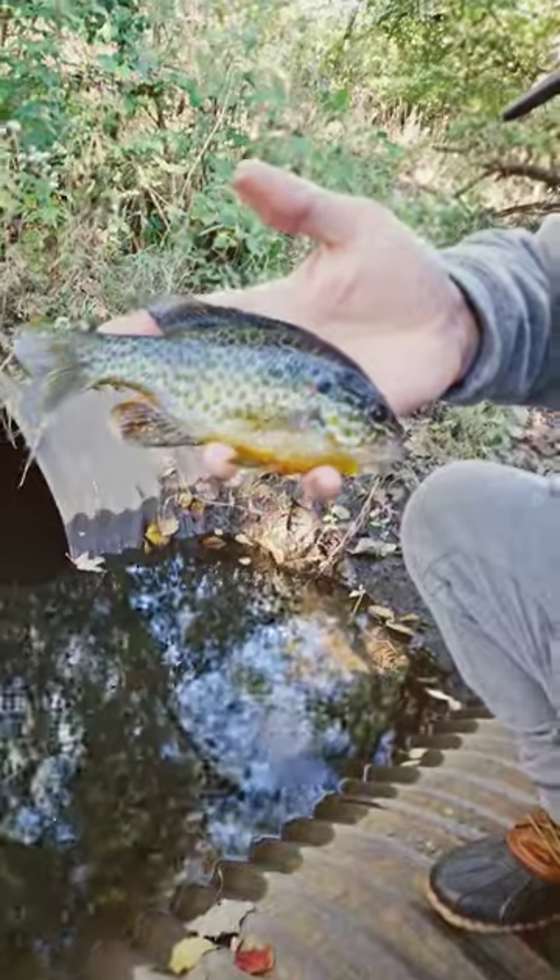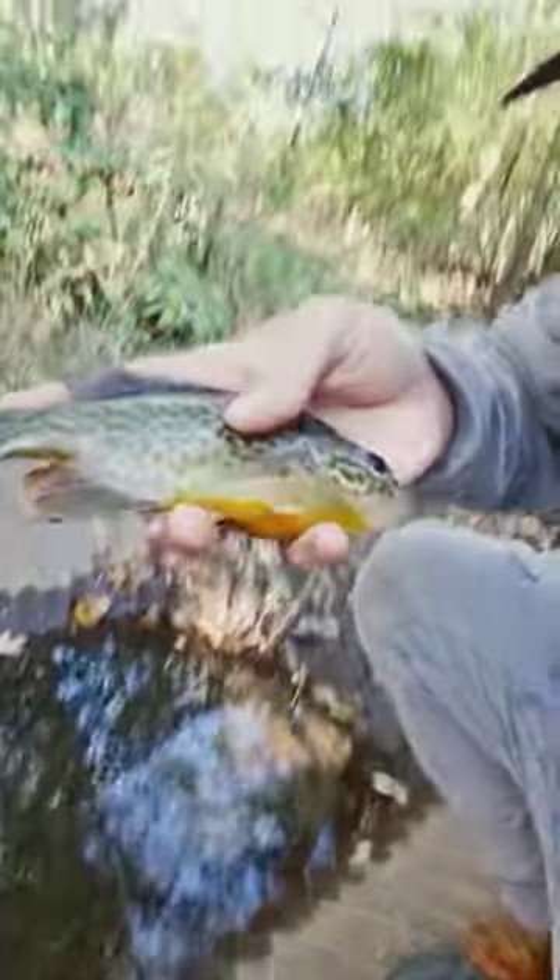Welcome back, we're out here catching chunks — look at that chunk of a pumpkin seed right there! This dude right here is sticker than a snicker. Gonna get this one back into the water. That's what we're doing today — a little pan fishing, so stay tuned.